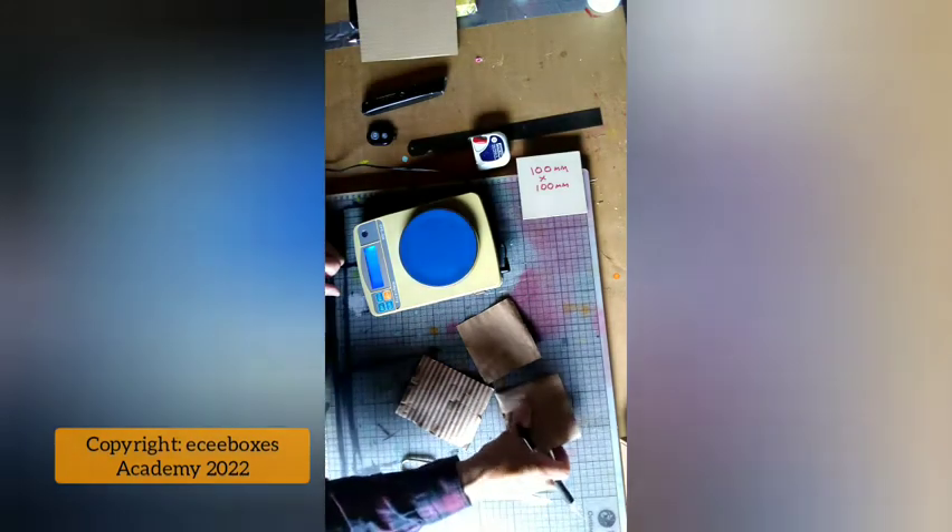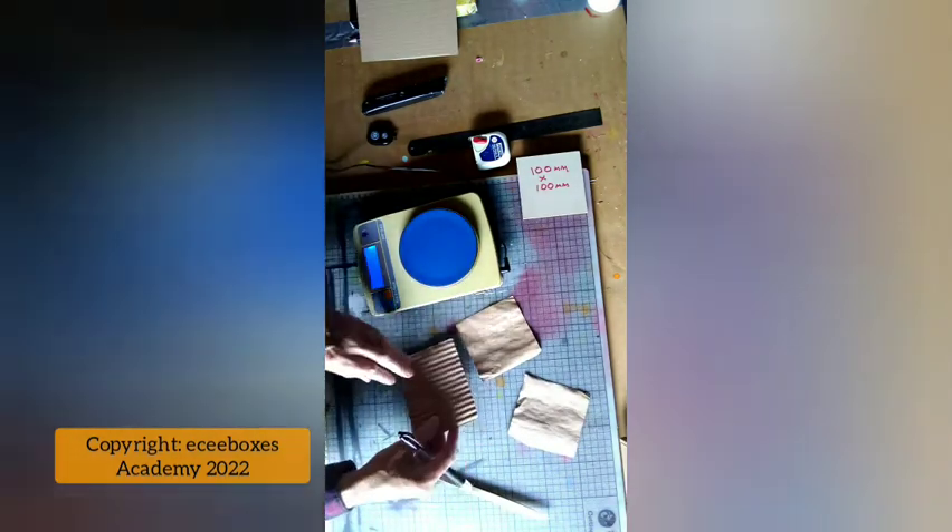We've now dried the three pieces of paper. This is the outer liner — you can tell because there's virtually no washboarding effect on the outside. This is the inner liner because it has washboarding on both sides. And this is the fluting. What we have to do now with the fluting is make sure it's trimmed back to 100 millimeters square.